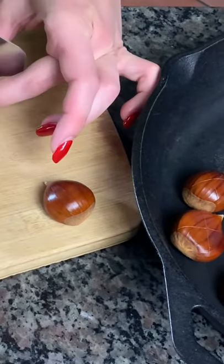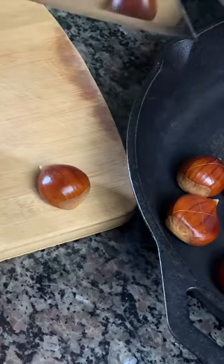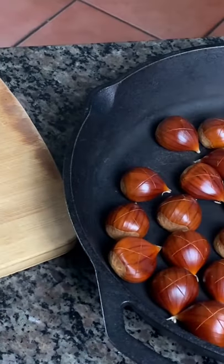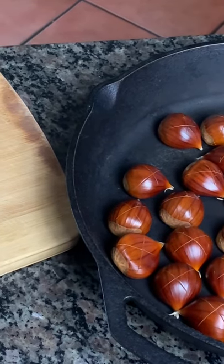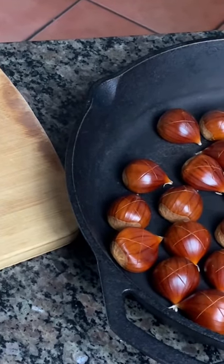We're almost finished here. As you can see, the pan is getting nice and full. You will want a nice sharp knife — I tried doing it with a small little paring knife, but no, you need a big knife.